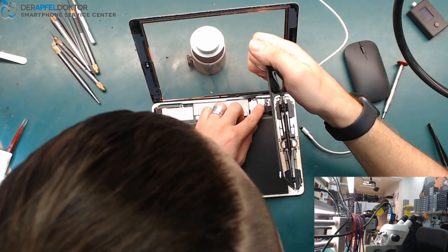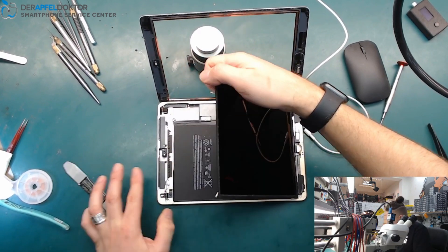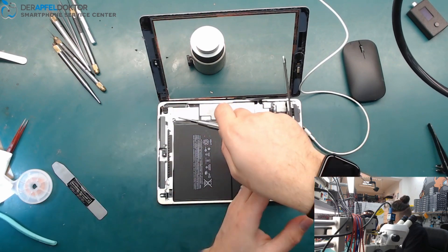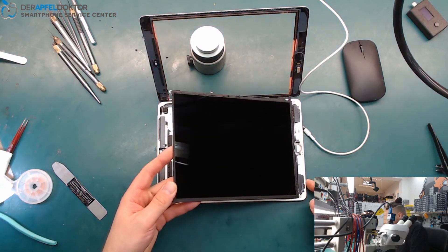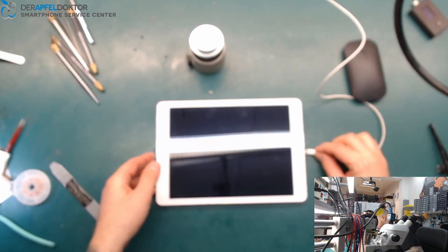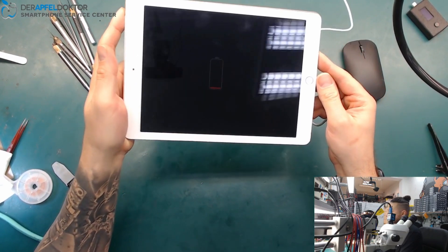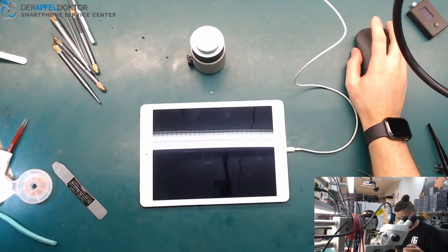Now I just want to show you that it works again. I only get the battery screw in for now — the rest I will assemble later and clean everything. Get in the cable and you see we are charging again — two amps. Repair successful, back to life again!